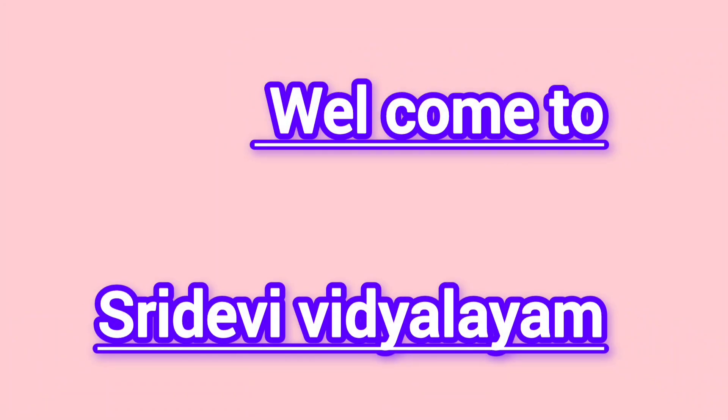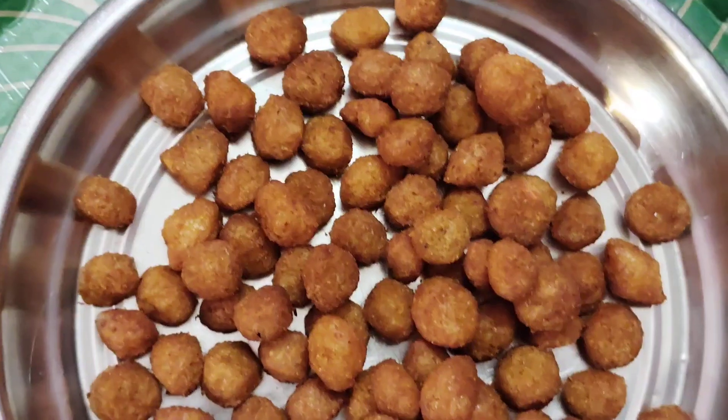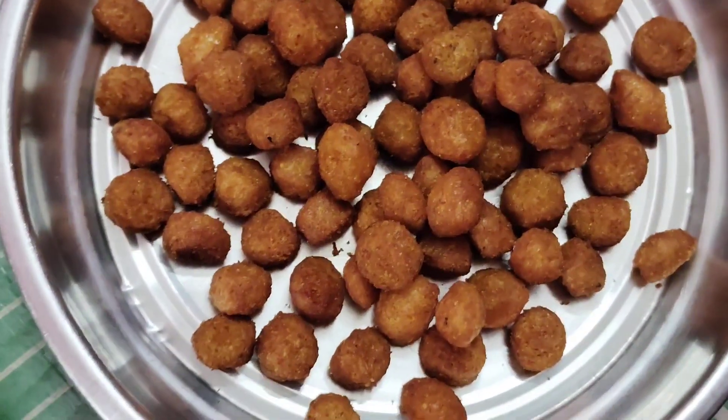Hello everyone, welcome to Shri Devi Vidyaalya. Meal maker is a simple way to fry it. So it's very good.